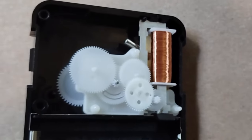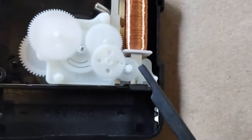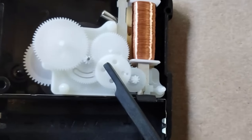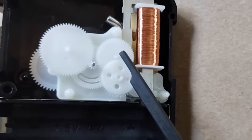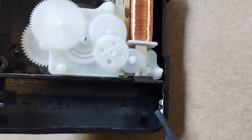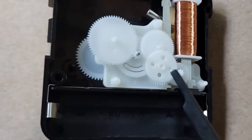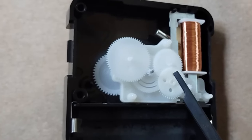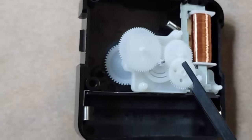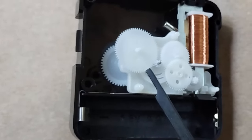For the driven clock, we will be taking out all the unnecessary parts, including the gears that are in between the motor and the second-hand gear — that includes this gear here and this one here. We will also be removing the contact leads, as there will be no battery in this movement. Removing these gears, sometimes there's only one, will keep the clock from hanging up, as it will no longer be trying to spin anything other than the clock hands.